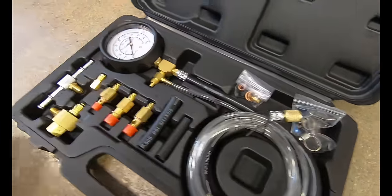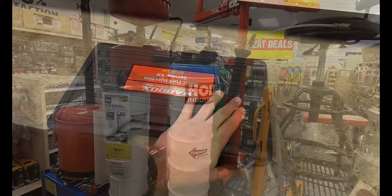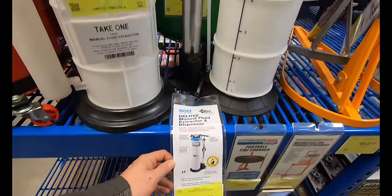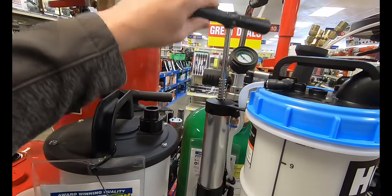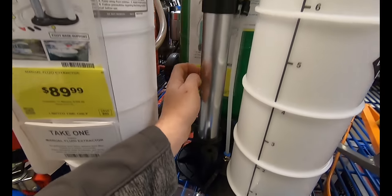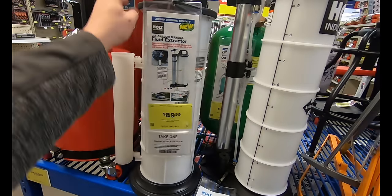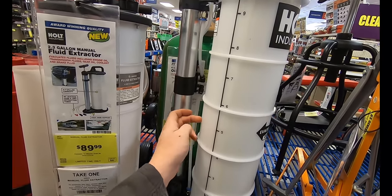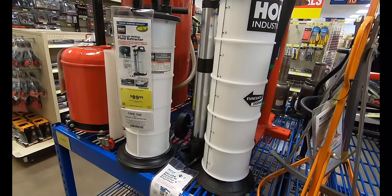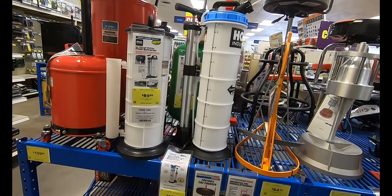Here we have the Holt Industries Deluxe Manual Fluid Extractor and Dispenser for $139.99. It's a 2.3-gallon capacity reservoir, whereas the cheaper one at $89.99 is the same reservoir size, but the overall build quality of the pump and housing on the more expensive model is substantially better and thicker — it should last longer. The cheaper one had a little tube to store your extension tubes, but the more expensive one is hands down superior in build quality.